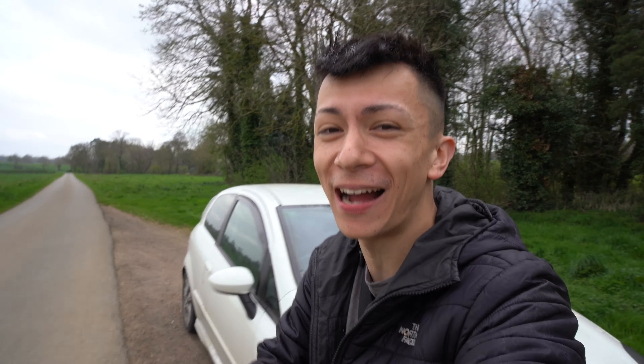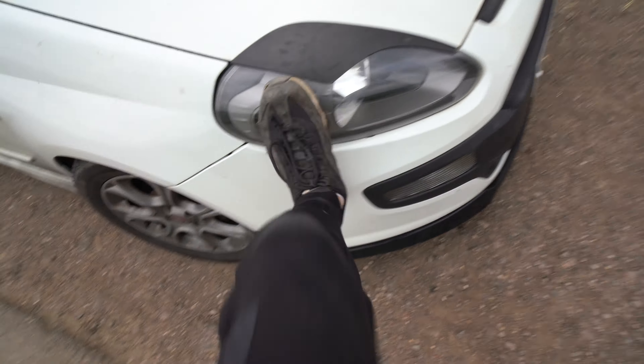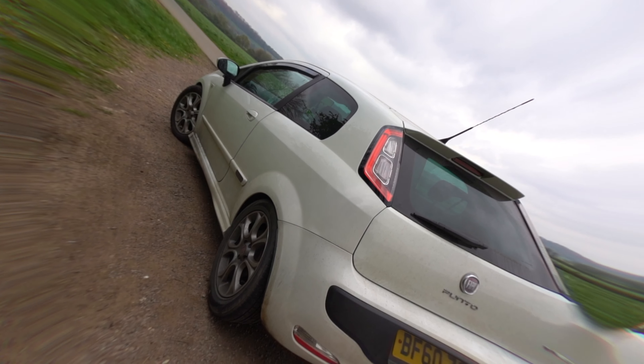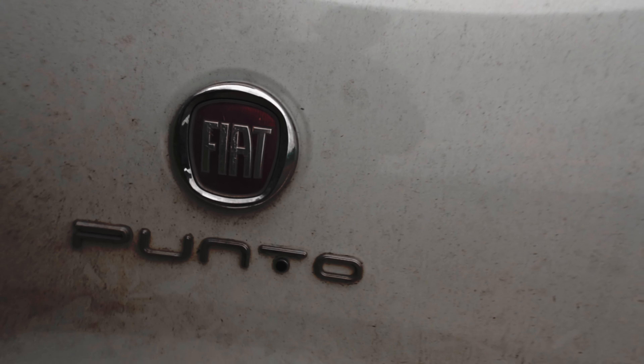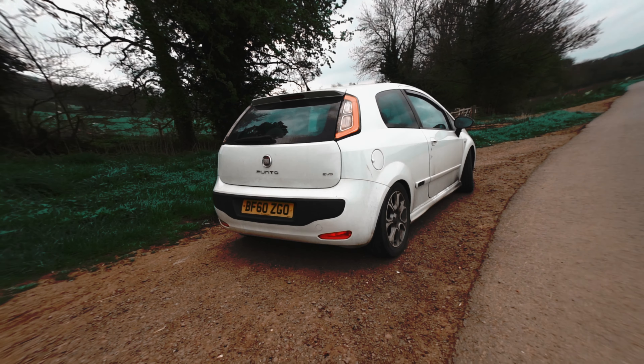Hey guys, welcome back to a brand new video. Today we are working on the Citroën C1 Scirocco — we've got tinted windows on there just to give us a little bit more privacy. I hate people being able to sit behind you at a red light and see me. It's just a personal preference. On cars we tint everything — at some point we're gonna tint these lights, at some point we're gonna tint the whole car.